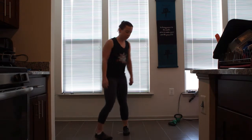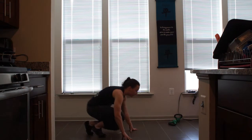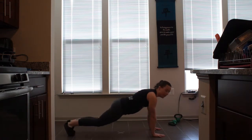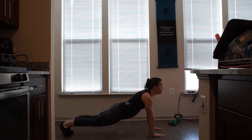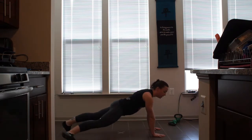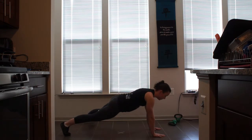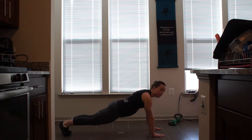The first exercise we're going to do is a plank with a side touch. Get into plank position — hips up, butt down. I'm going to be reaching my toe as far out as I can, back in, engaging my core. You're going to do 10 to 30 of these each side.